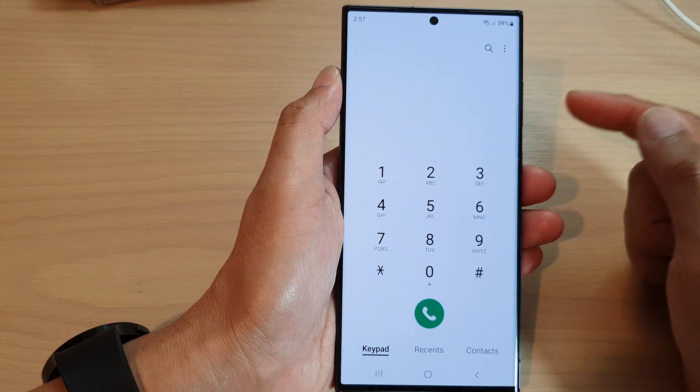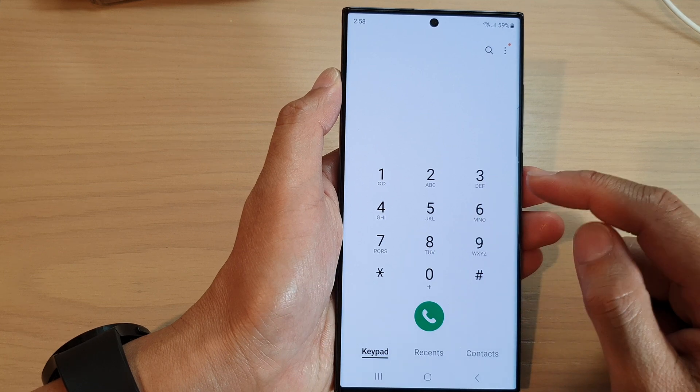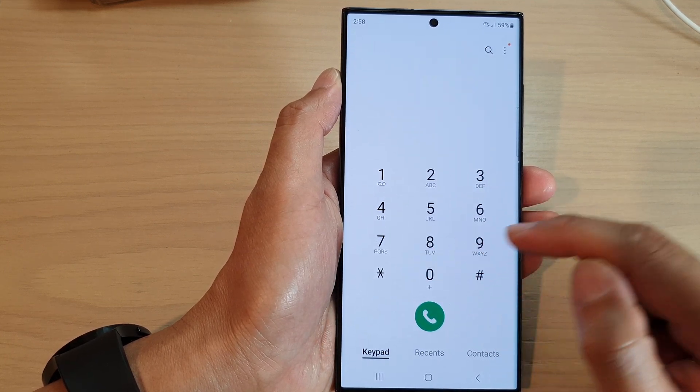Now, before you can actually make a speed dial call, you need to first assign a phone number to one of the keys here on the keypad.